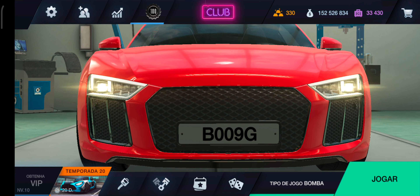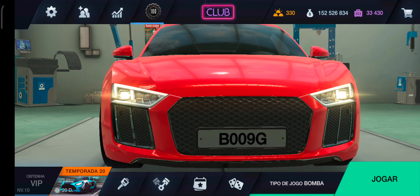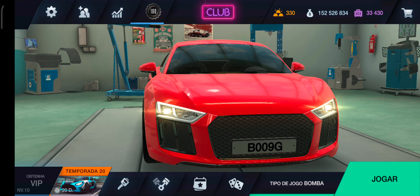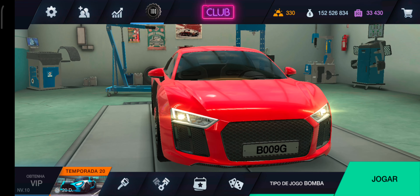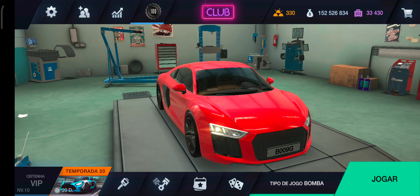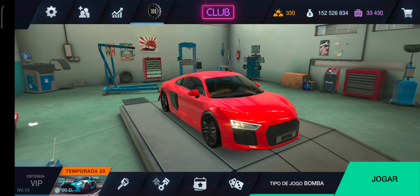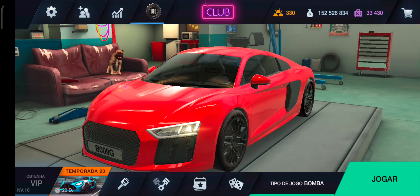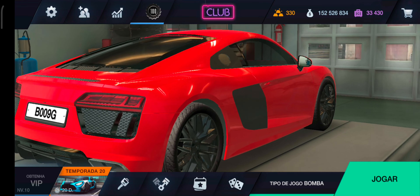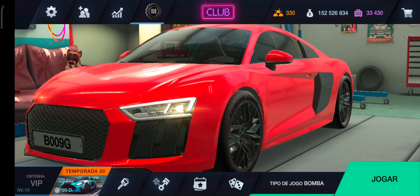Como eu falei no vídeo anterior, eu ia trazer as customizações do Audi R8 pra vocês aqui nesse vídeo. Eu não trouxe no outro porque senão o vídeo ia ficar muito longo, porque tem muita coisa pra apresentar do carro, né? Vai ser frente, vai ser capô, vai ser traseira, lanterna, aerofólio, se caso tiver. E fazer a customização de pintura também. Eu deixei ele só com a pintura vermelha aí, como vocês estão vendo, que já ficou muito louco por si só.